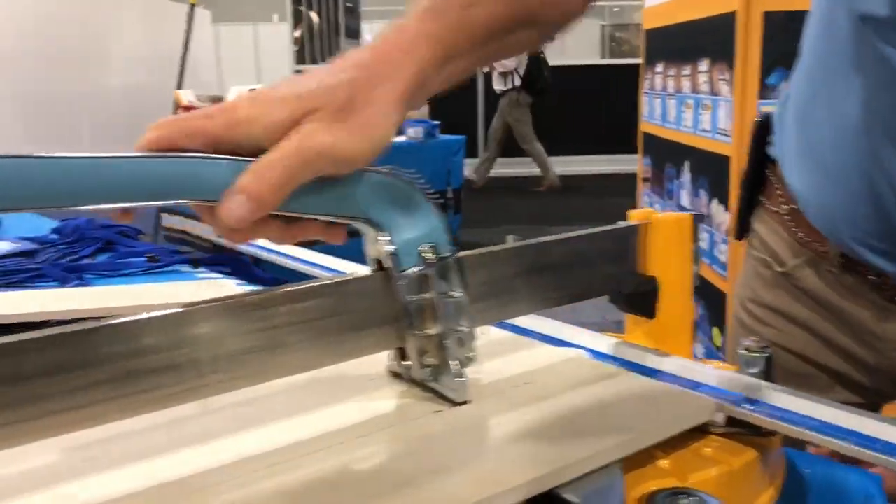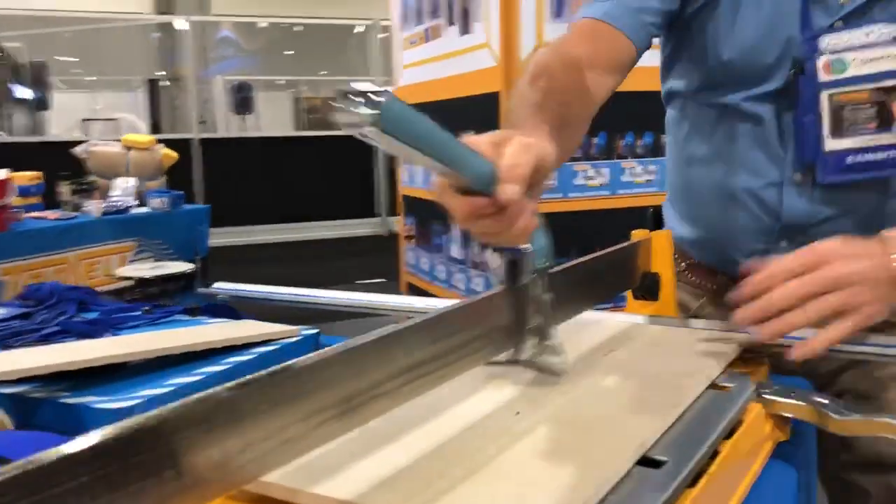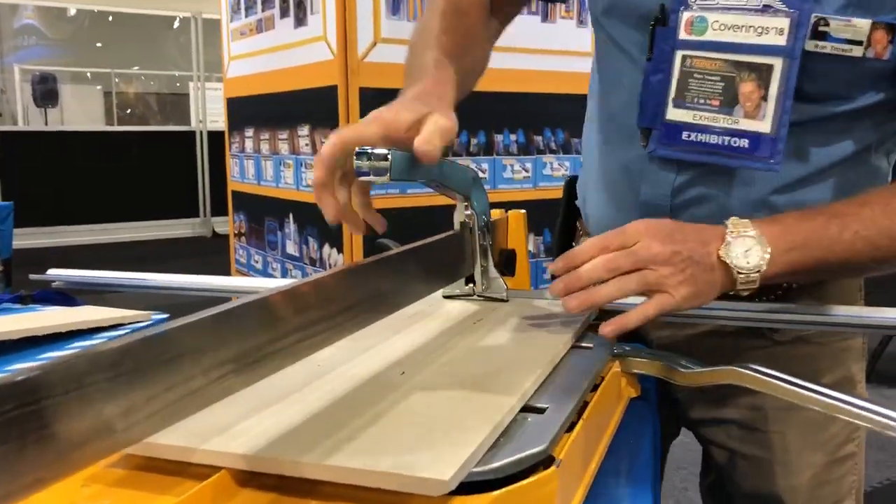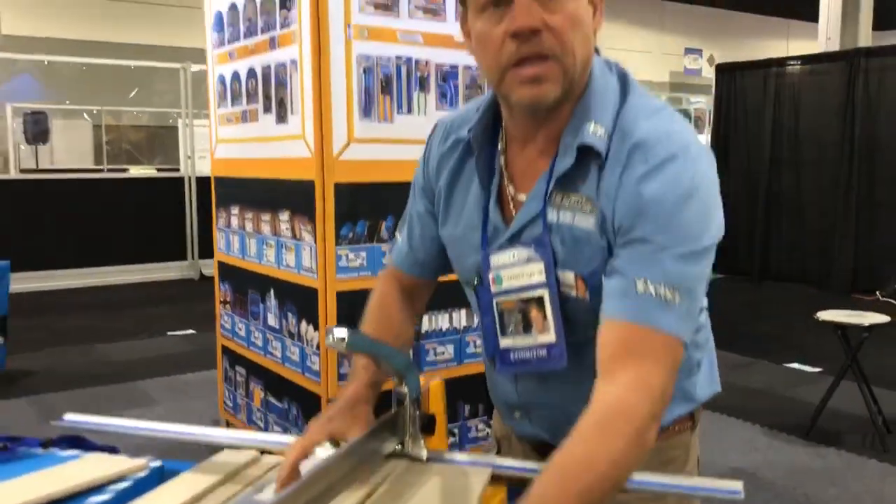That's what you want. So now when I score my tile and pop it, it's perfect.